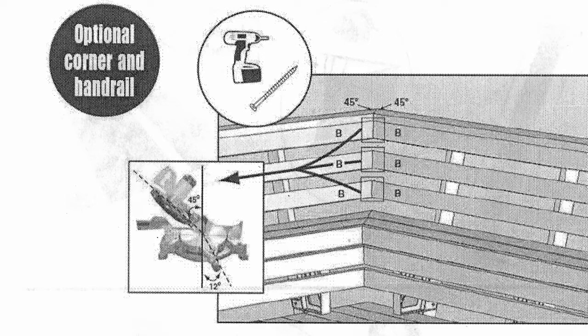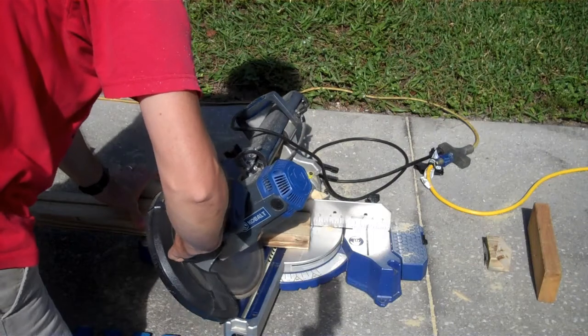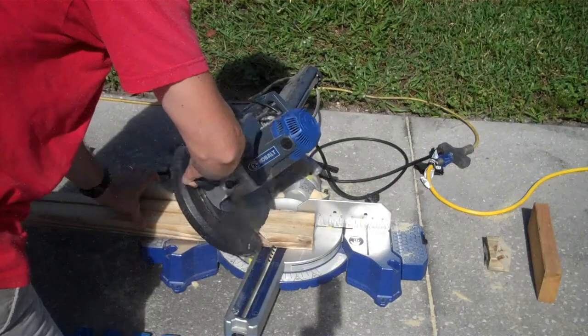Now for the only tricky part. Because the backrest is at a 12.5 degree angle, if you want to join up two benches at a 90 degree corner, you need to make a compound cut — both at 12.5 degrees and at 45 degrees. This allows the backrest boards to meet correctly at the corner.